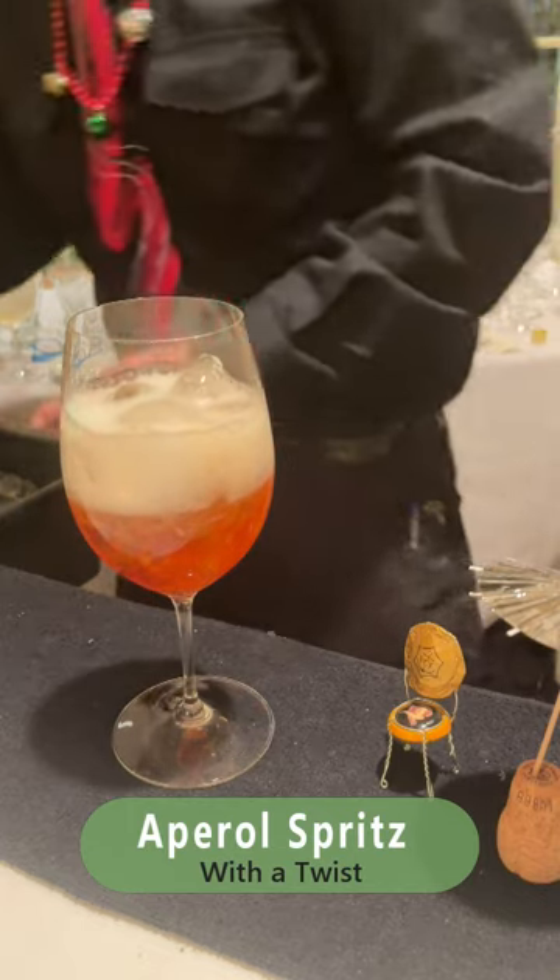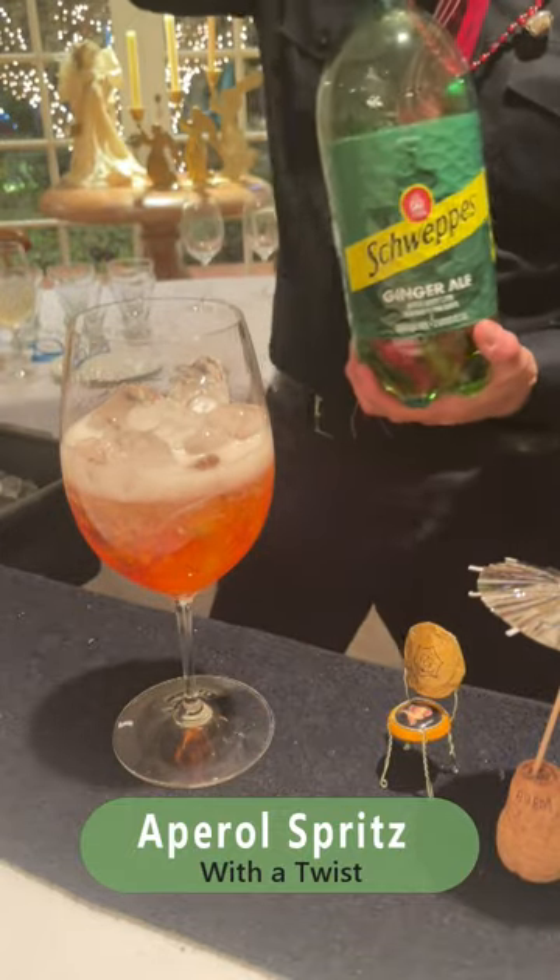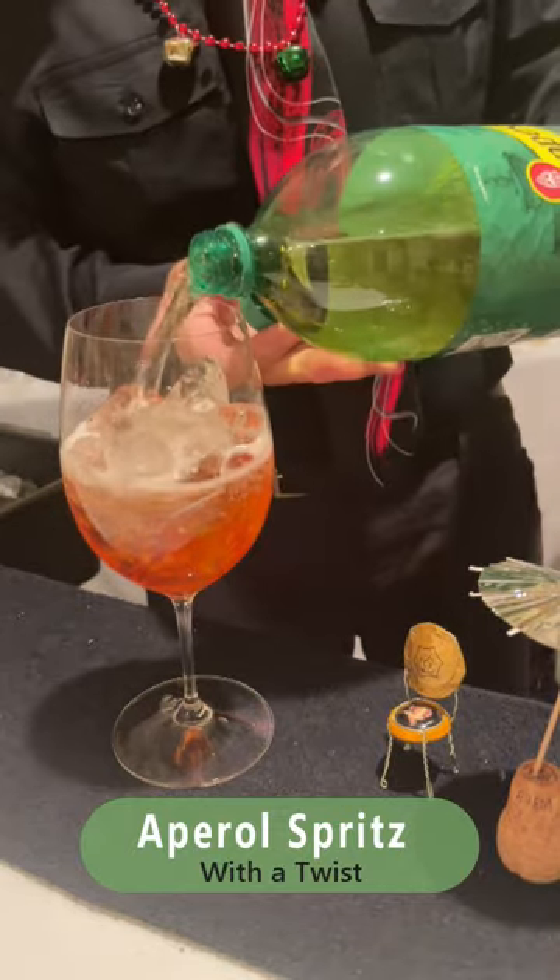And I like to sweeten this up a little bit. We're going to add a little bit of ginger ale — just a splash.